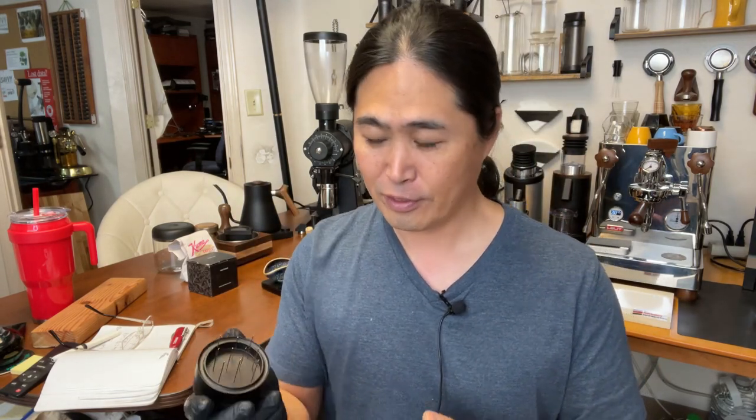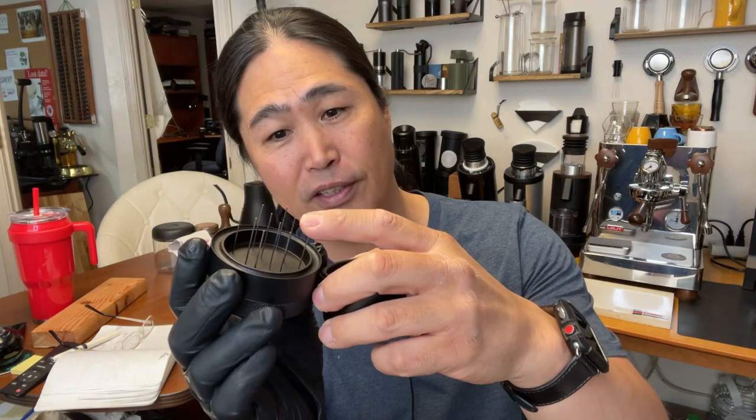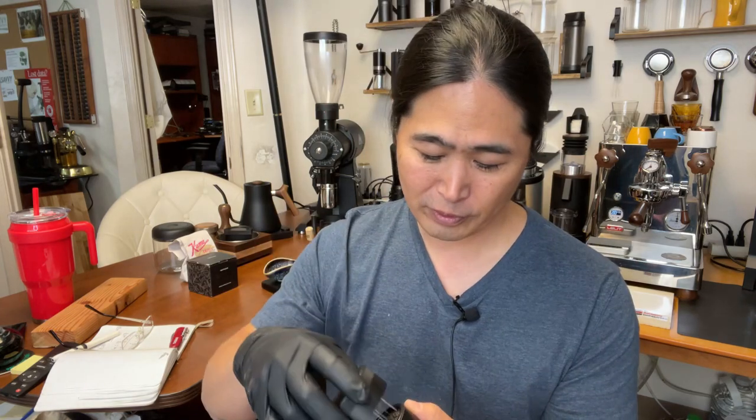This is the Gnomecore WDT tool — kind of like a needle tool where you can actually adjust the height. This is the version one from Gnomecore, which I got a while ago. It has a lot of issues. First of all, the needle is way too thick compared to nowadays needles from Amazon, Etsy, or 3D prints — they're all like acupuncture needles. So Gnomecore took a lot of recommendations from viewers.